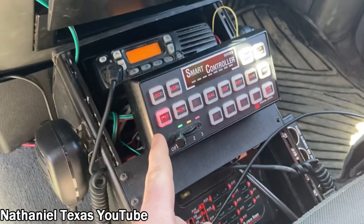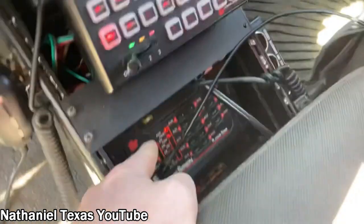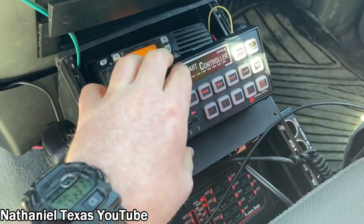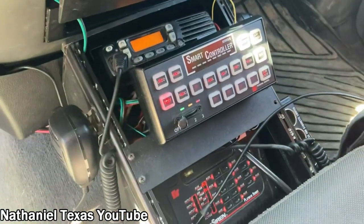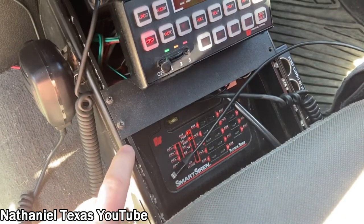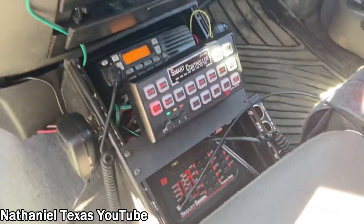I run a Federal Signal Smart Siren SSP 3000B — this is the brains for it. My controller is mounted in here, so I believe this is a Havoc center console — I don't remember which one it is. I have all my wiring in here; everything's nice and snug.